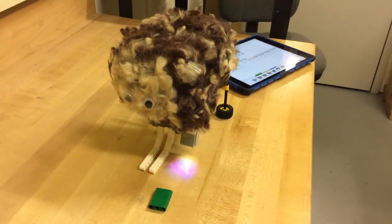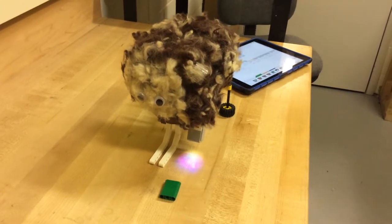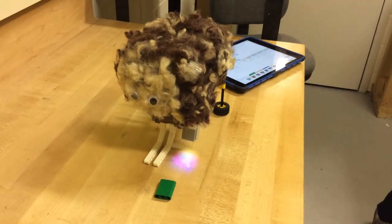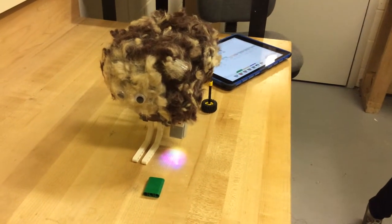Hi, I'm Riley. I'm Emma. We made a sheep. He's kneeling down to find the grass. His back legs are pushing him forward and his front legs are kind of just going along with it.